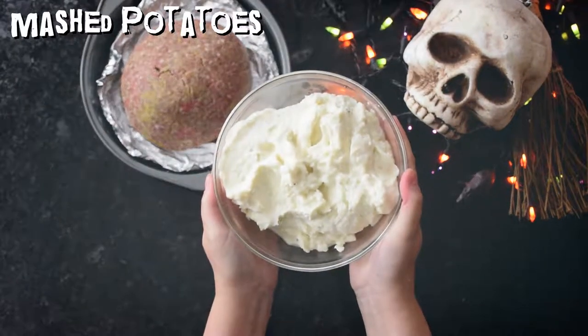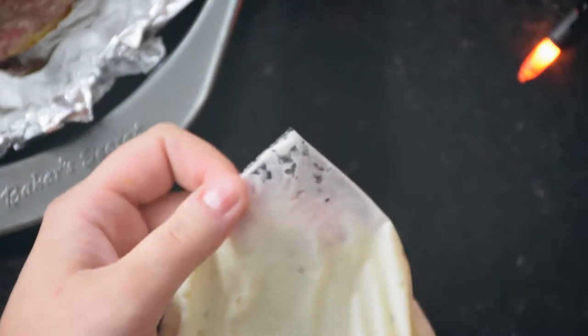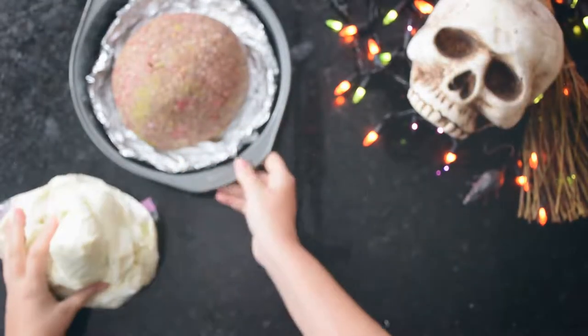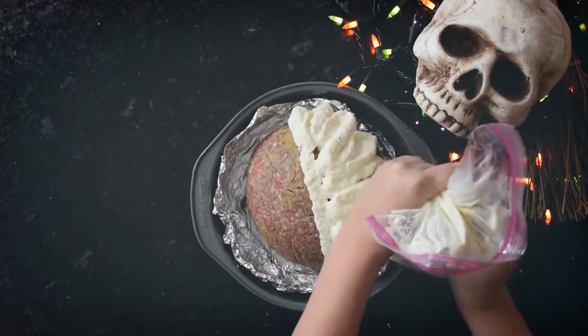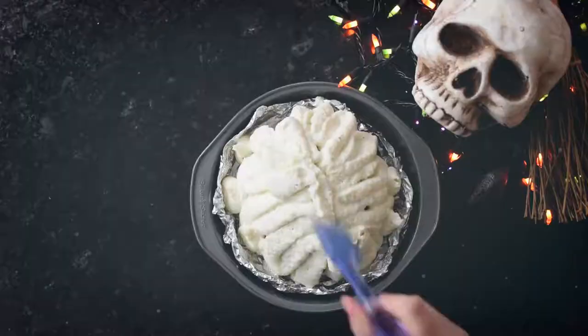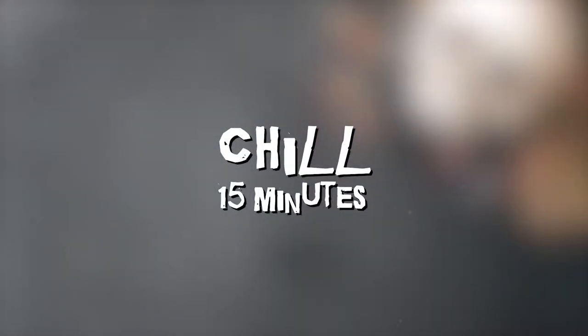Take some mashed potatoes and suffocate them in a large baggie. Clip the edge of the baggie to make an impromptu piping bag. Then pipe on the brain matter in swirly motions. Chill the brain for about 15 minutes to set the potatoes in their shape.